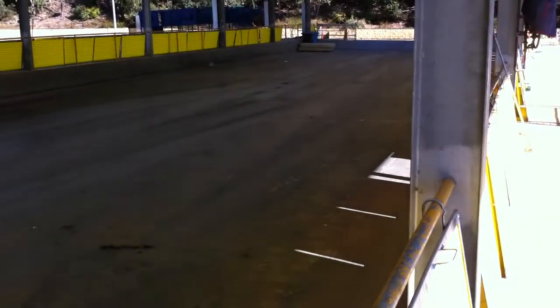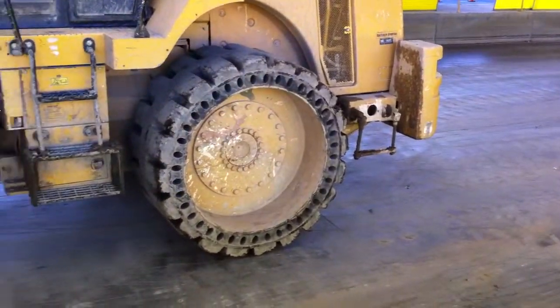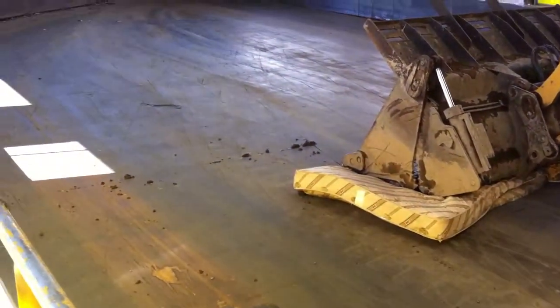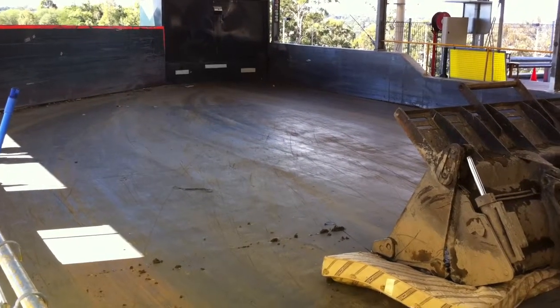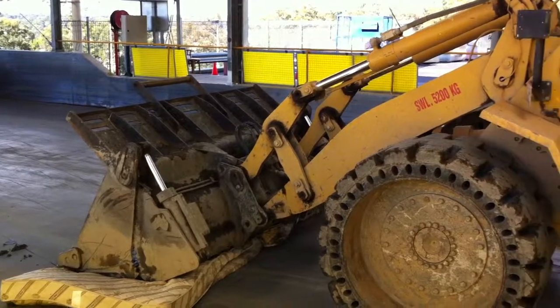The idea of it is that rubbish goes into the pit where the machine is. The machine pushes the rubbish down to the bin area, and anything that flies out, the screens protect the public.